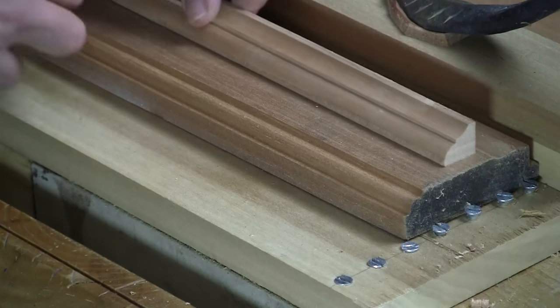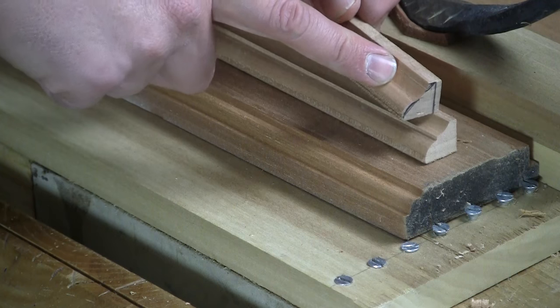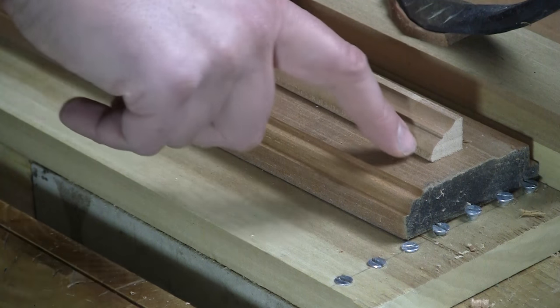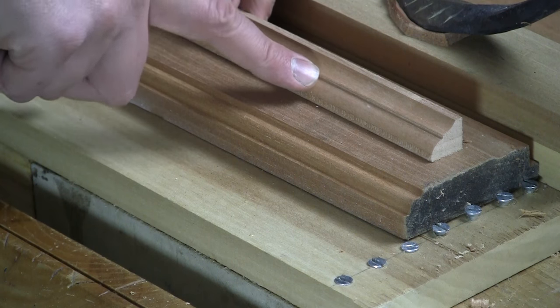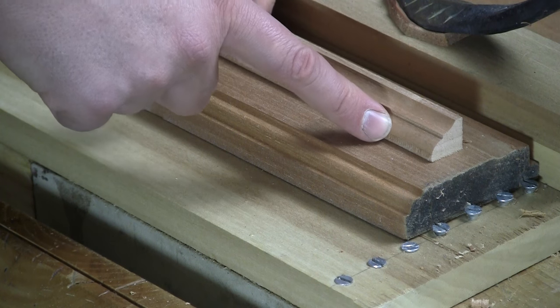This classical profile is basically the same thing as this reverse ogee, but with a fillet in between. I've created another rabbet in between to give that sharp 90-degree corner — that shadow line — using a number six round and a number six hollow. Again, a pair of number sixes did all that work.